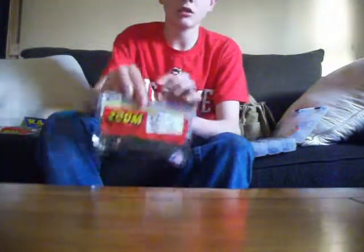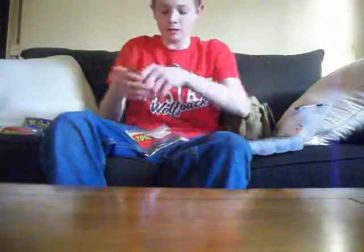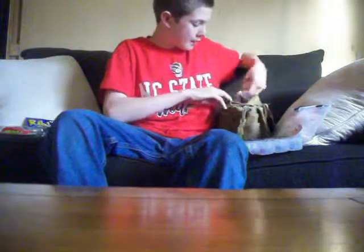The Zoom baits. One thing I recommend to any fisherman that has helped me a bunch is the Baby Brush Hog made by Zoom. I love these things. That tail on the end — I don't know what it is but the bass like the whole bait. That little tail makes a bunch of movement in the water and I guess the bass like to follow it. When I'm fishing with them, I sort of pull it in, jerk it off the bottom, and they just go after it.